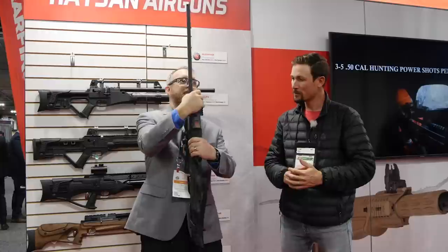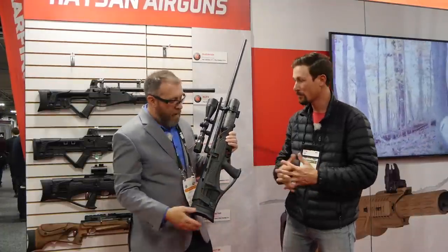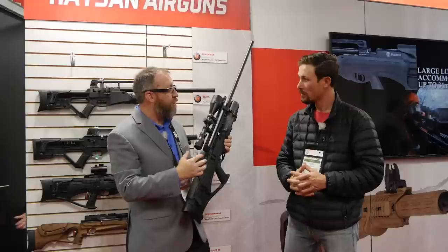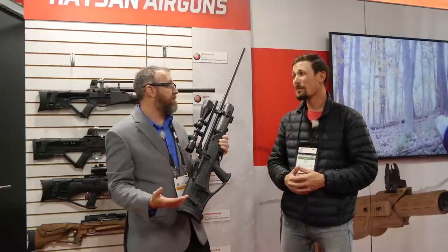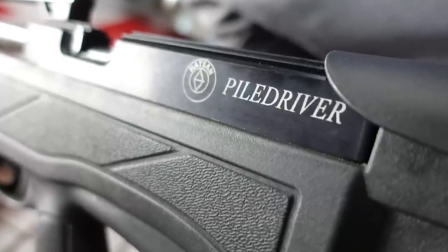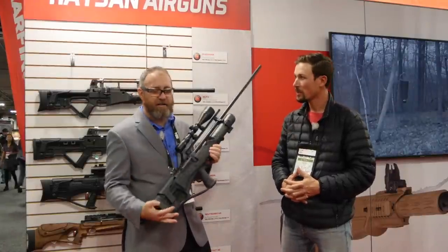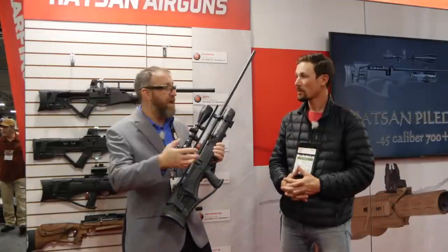Tell us about functionality — how does this work? The pile driver uses a side lever action so it's easy to cock. It has a 34 millimeter loading port, so it'll accept up to and above 700 grain slugs. That's where you're getting that 800 foot-pounds plus. In 50 cal you're looking at around a 400-grain slug for hunting and best accuracy. For max power go with that big heavy slug — if you're close-range hunting hogs out to maybe 50 yards, then yeah, go with that big heavy slug.